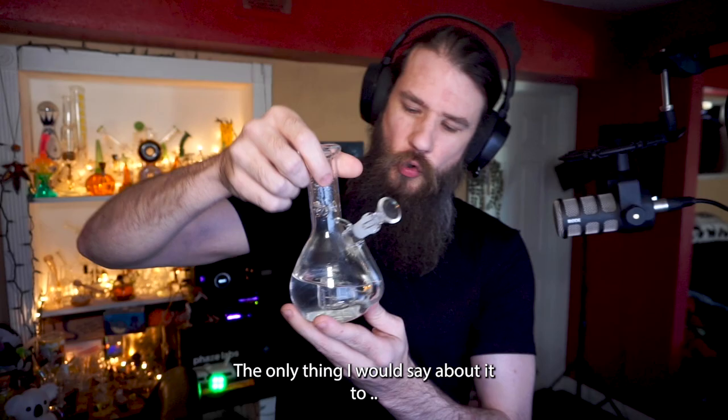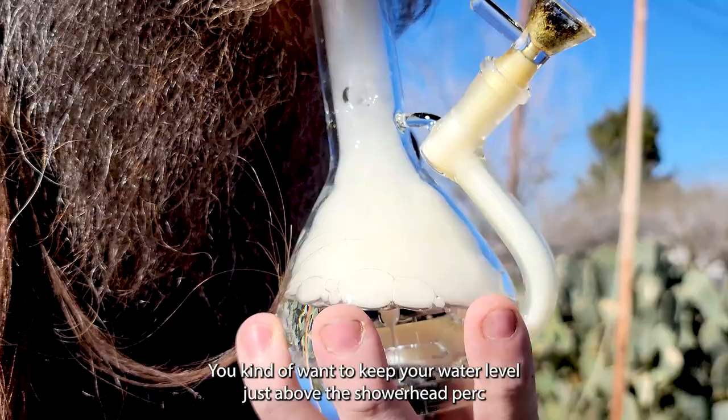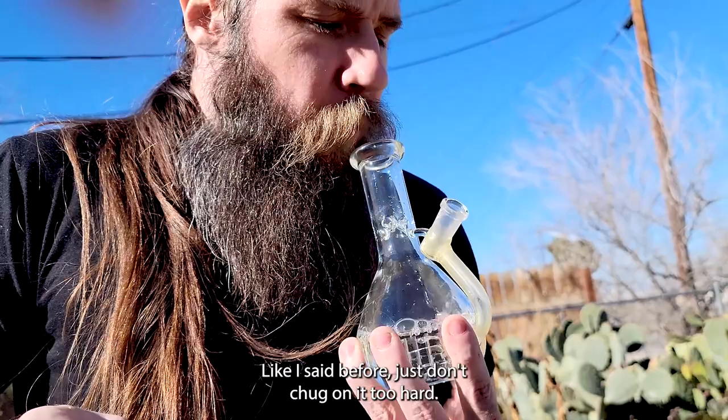The only thing I would say to be careful of is to keep your water levels low. You don't want to have it up too high, otherwise you'll start getting a lot of splashback. You kind of want to keep your water levels just above the shower head perk, and that should provide a really nice, smooth hit.